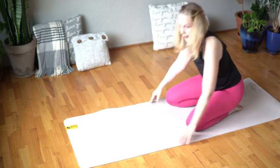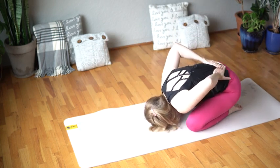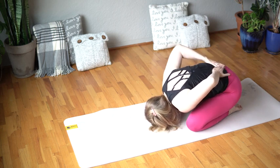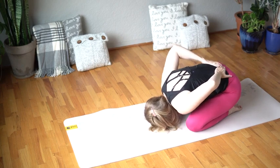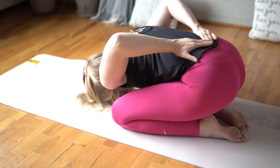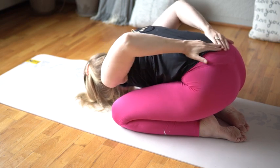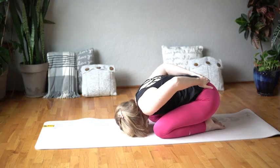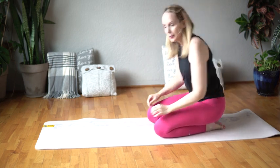Coming back onto our heels and child's pose again, rubbing on your kidneys. Our kidneys are that vessel of vitality in the morning. You're going to roll up and make your way all the way down onto your stomach.